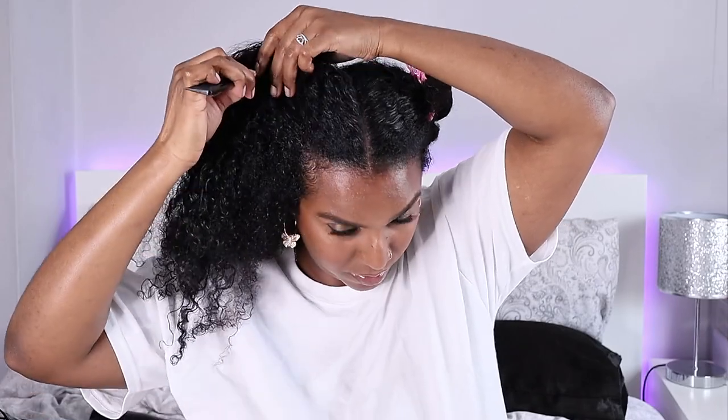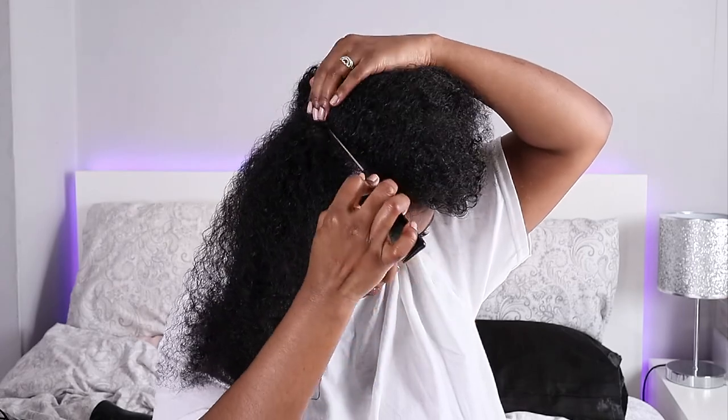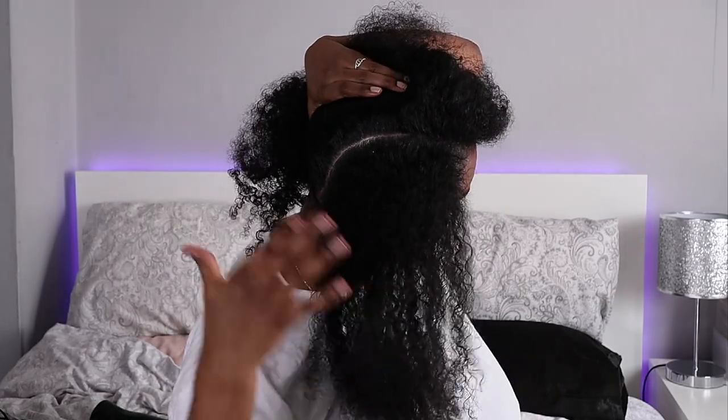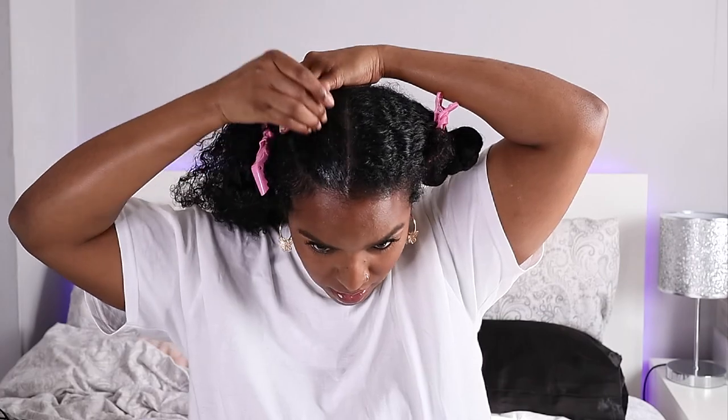The second part I'm going to do at a slant — so not straight back but slanted that way. I'm going to twist this section up. I'm adding some more water and finger-detangling my hair a little bit, then applying a little bit more gel to the perimeter of that section so all the flyaways can lie down flat.